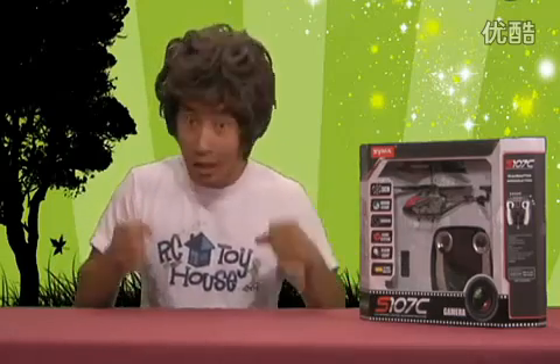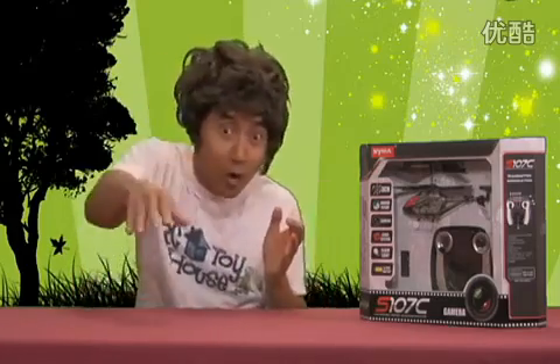The great thing about the new S107C is that it flies just like the S107G. Very simple — three channel: up and down, right, left, forward and backward.